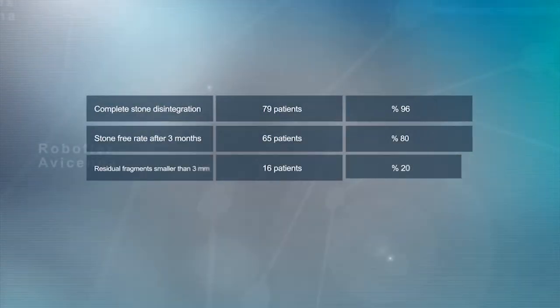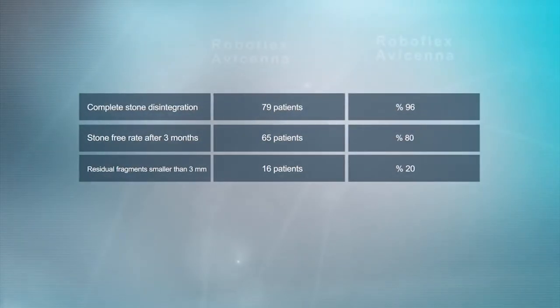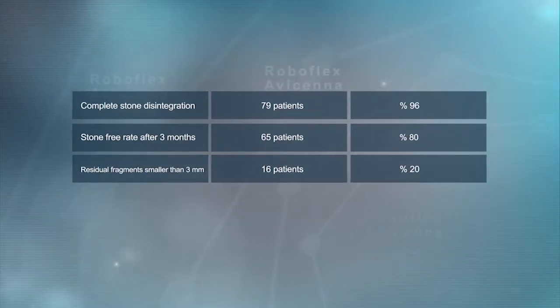Complete stone disintegration was accomplished in 79 patients. Based on plain x-ray and ultrasound evaluation after three months, 80% of the patients were stone-free.